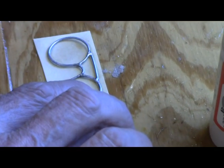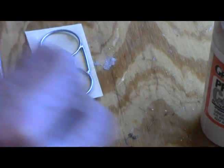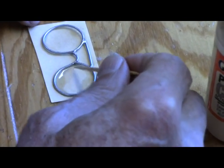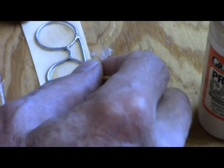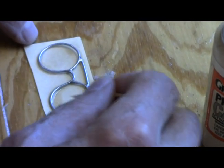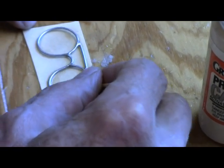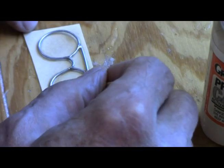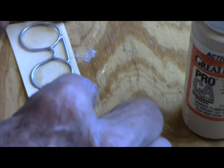I'm going to put a drop right there. Kind of help that along. We're going to end up blowing it to the table.